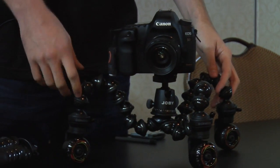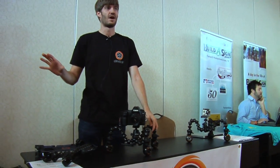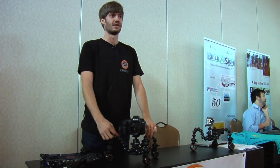You can also set it up to go in arcs, to go in 360s around a product, or to scan the outside of a room. There are all kinds of cool movements this product enables, based on the versatility of the Gorilla Pod legs.